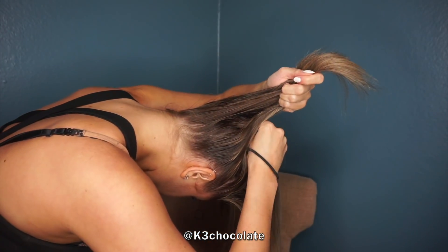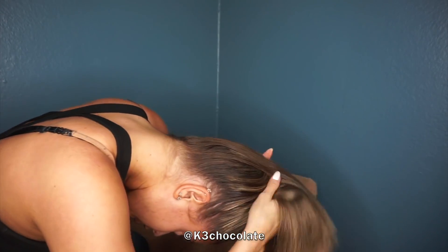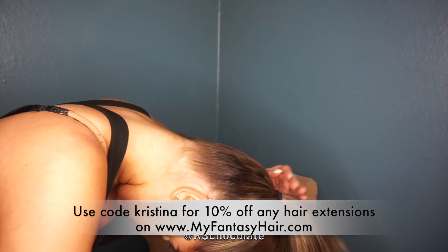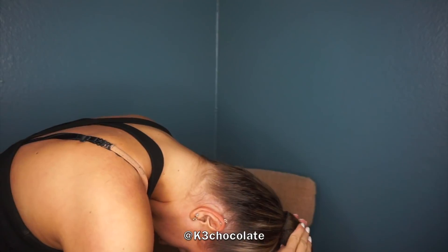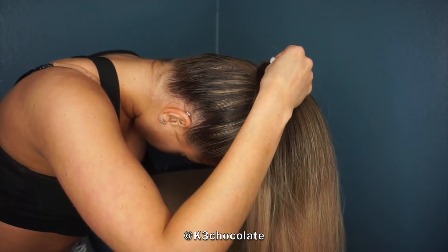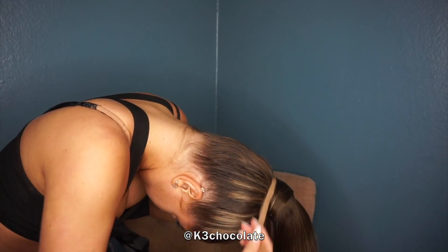Now for the ponytail part, I'm taking some extensions and clipping them in upside down so they don't hurt my hair. I do have a discount code for you guys for 10% off any extensions on this website, so I will link that down below. I basically double clipped some extensions and wrapped them around the ponytail to hide my short hair and to make the ponytail higher. Then I just took the one-clip wefts and wrapped them around the base to hide everything.